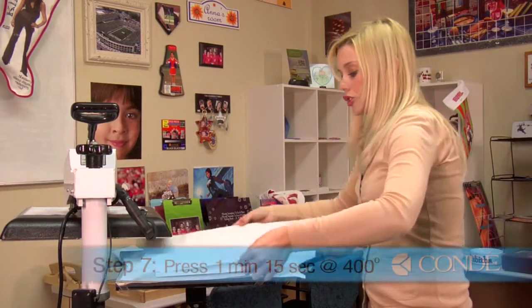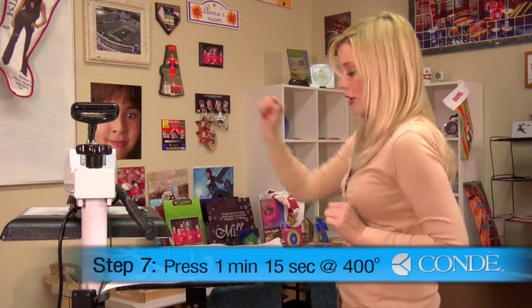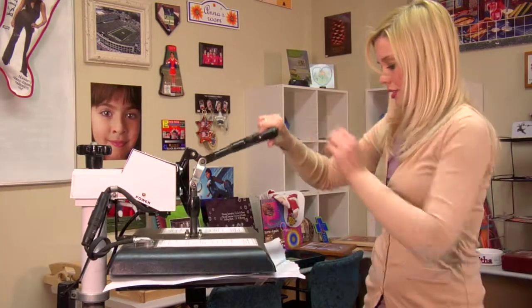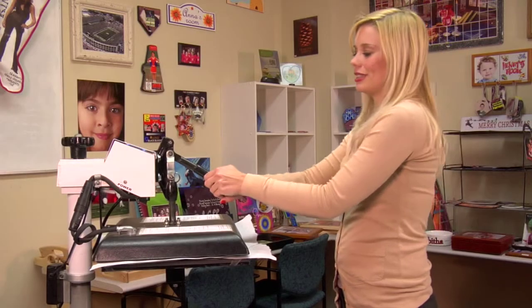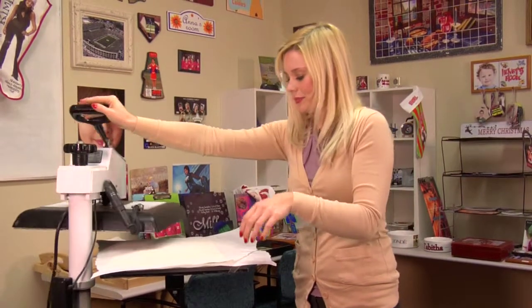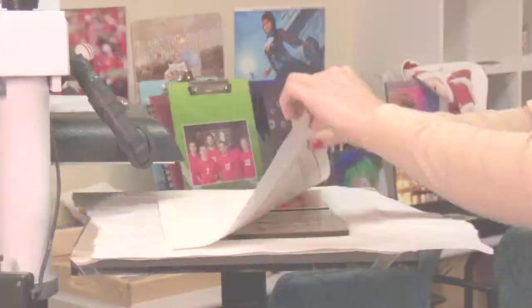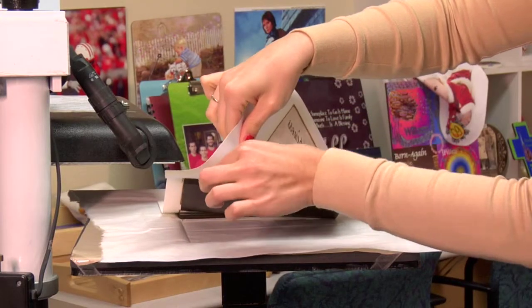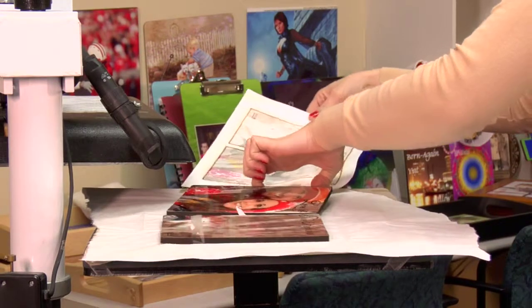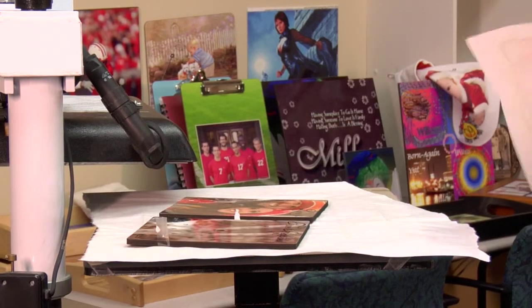Using medium pressure at 400 degrees, we can press our panels, this time for 1 minute and 15 seconds. That sound means we're done, so I'll lift and swing away on my press. I'll remove my top sheet of protective paper, get our transfer off of our panels, and we'll give them some time to cool.